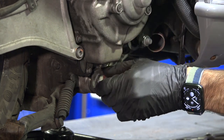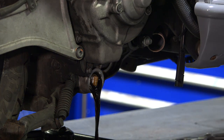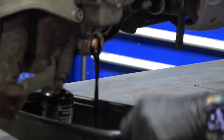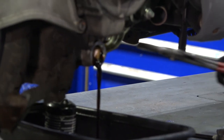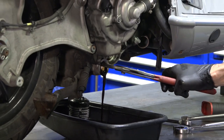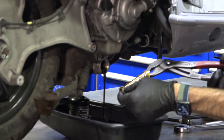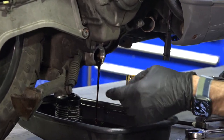Pull the drain plug out — the engine should be slightly warm, which is ideal for draining oil. Go ahead and remove the o-ring right now, and with those same channel locks pull the strainer out. Leave the dipstick loose because it helps the oil drain a little faster.